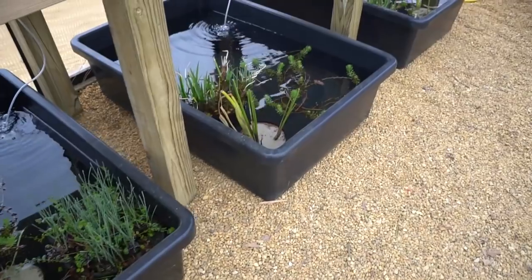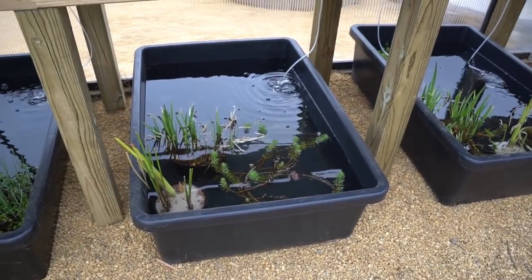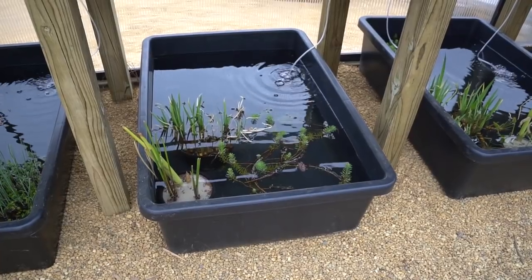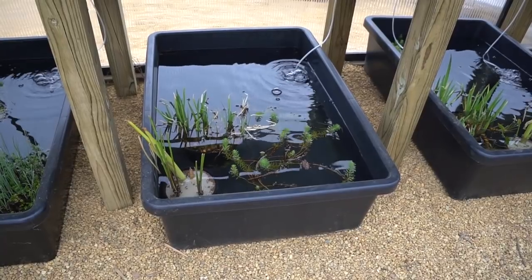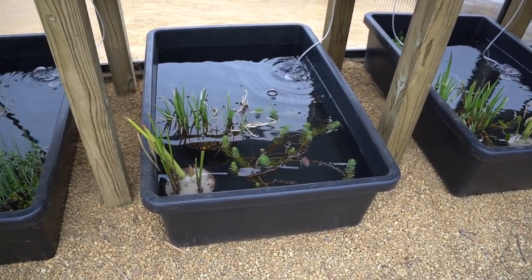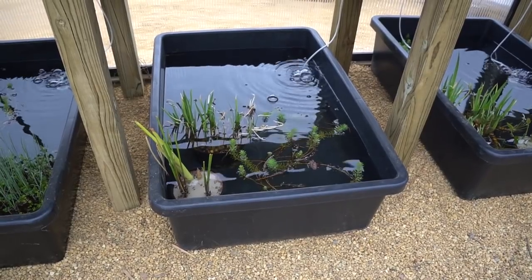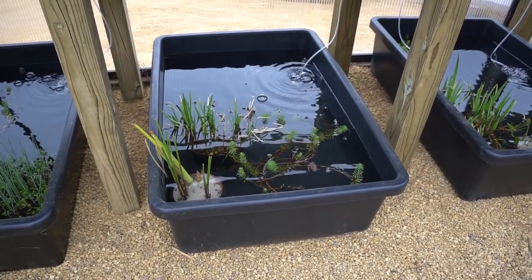What you want to consider when looking at tubs for your project is: will it maintain its temperature? I find these black tubs to be best at that, especially since I can have huge swings from nighttime to daytime. These guys really retain the temperature quite well. I always suggest going with the biggest volume you can — that way you'll have more stability.